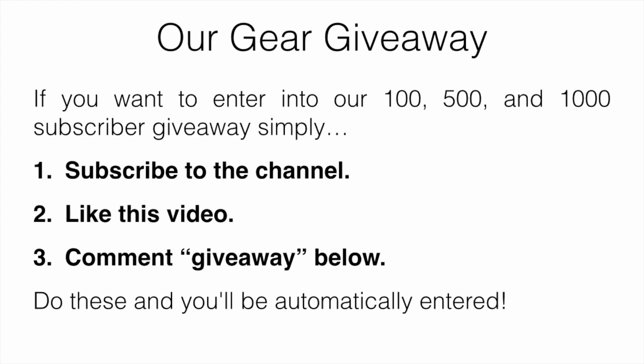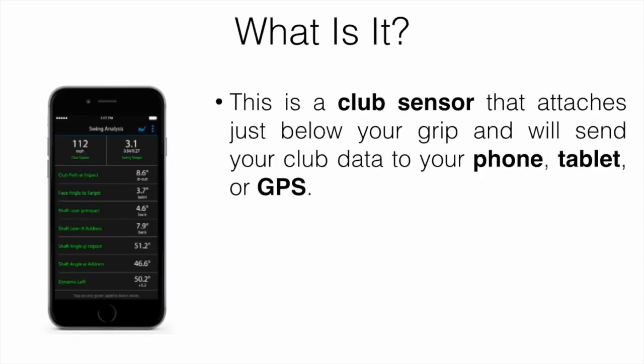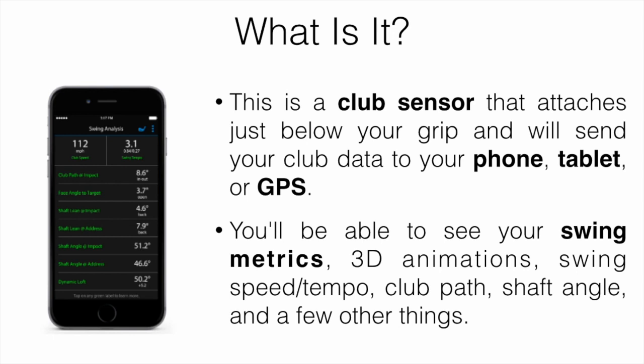This is a club sensor that attaches just below your grip and sends your club data to your phone, tablet, or GPS. You'll be able to see your swing metrics like club path at impact, face angle at impact, shaft lean, and club speed. You can also see 3D animations of your swing, so you can basically see your club path and that kind of thing.